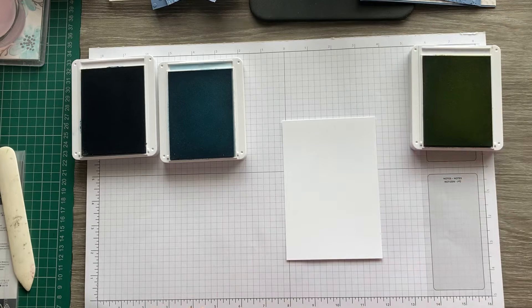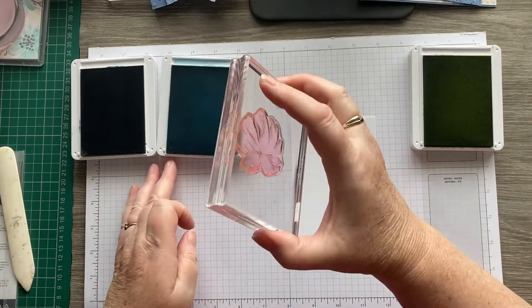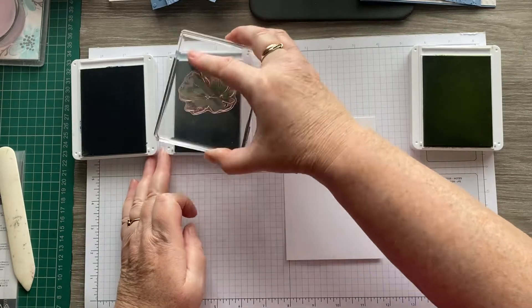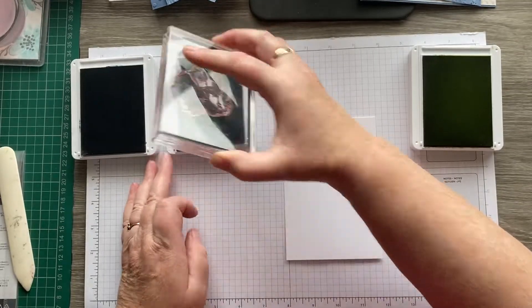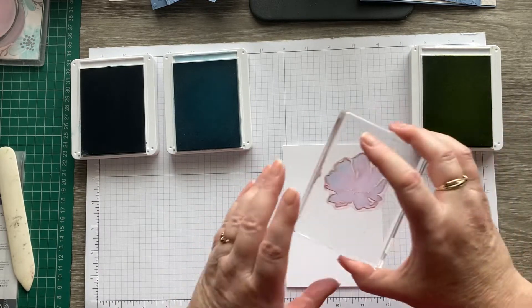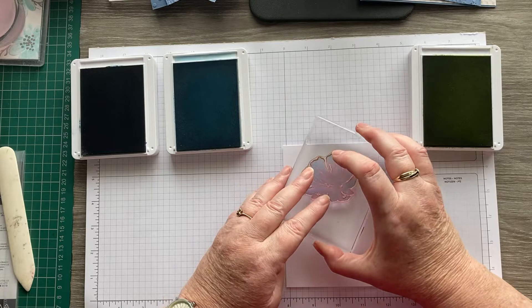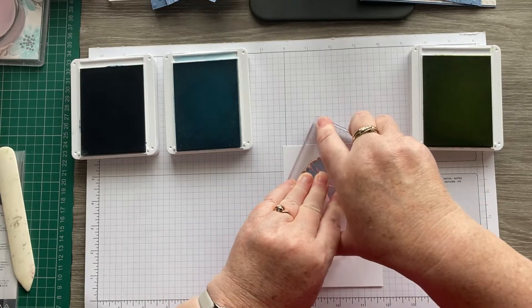All the measurements and instructions for this card will be over on my blog at craftykarendesigns.blogspot.com later on. And the links to everybody else's videos will be in the description bar underneath this one.